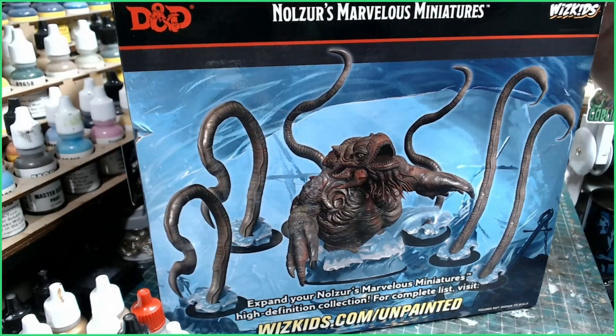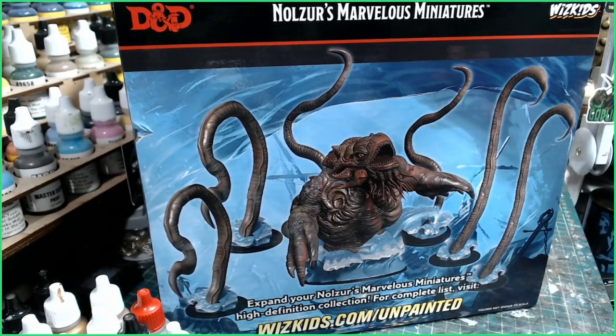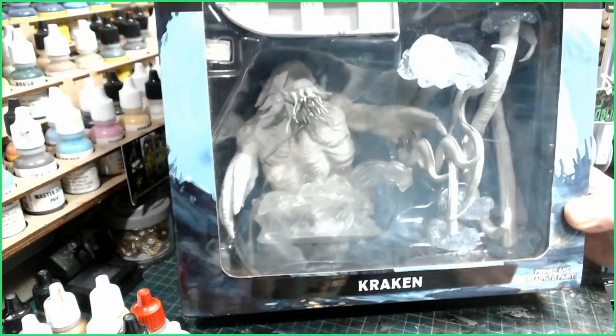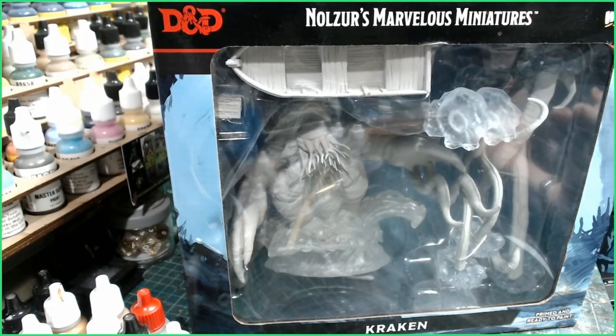Welcome miniature fans! Today we are painting the Kraken by WizKids Games - an absolutely beautiful looking miniature. I'm going to get this out of the box in a minute and we'll take a closer look. Today we shall be going for some nice special effect paints from Green Stuff World that gives a nice fishy color, and I'll show you how to apply that paint to make your Kraken absolutely awesome.